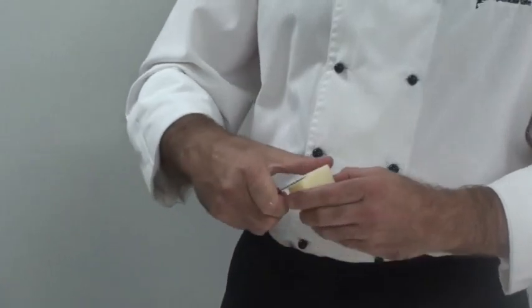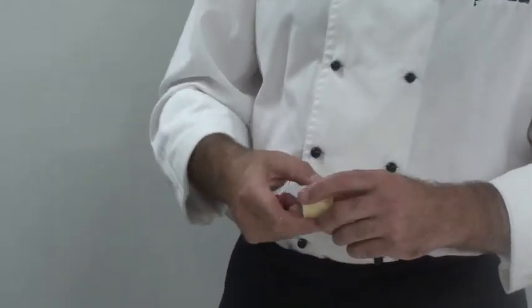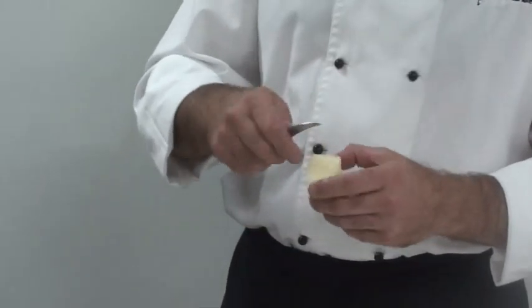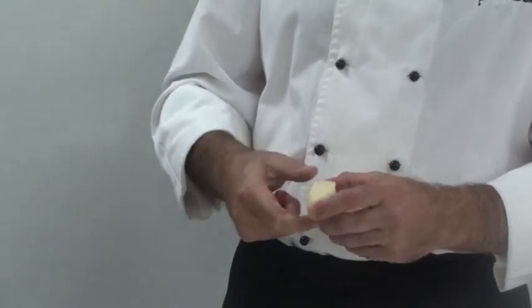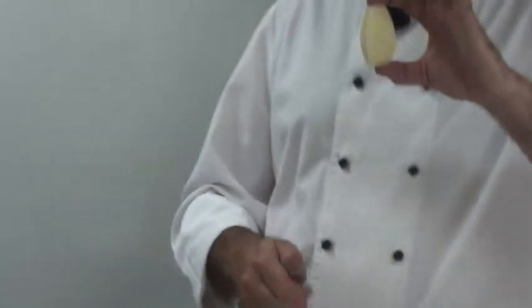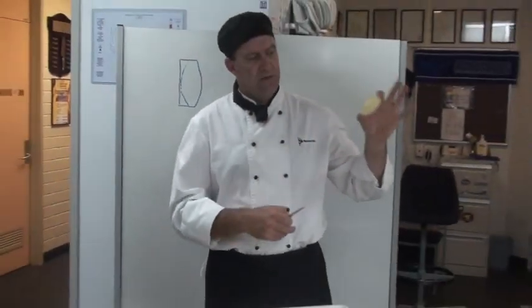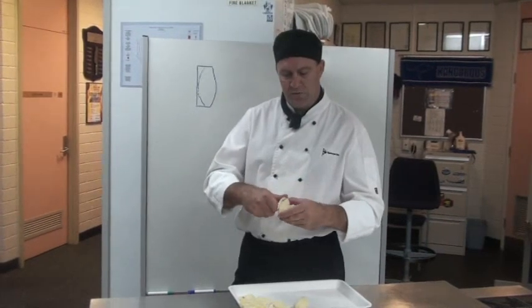As I said, cutting it into a rectangular shape firstly will make it easier to get those eight even sort of cuts. And the other thing you'll probably notice, I'm holding the potato with my pointer finger and my thumb, so it's like a C, which just gives you better control.